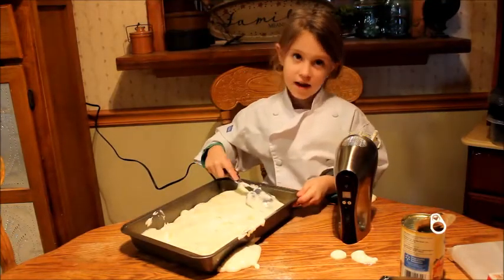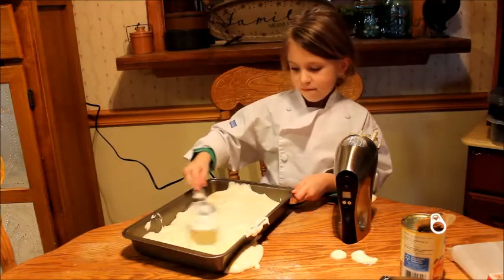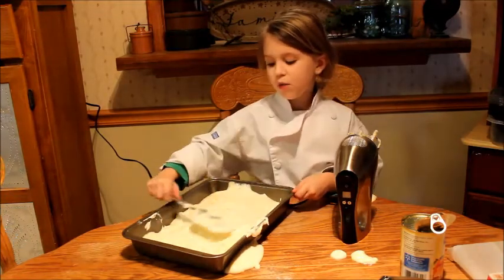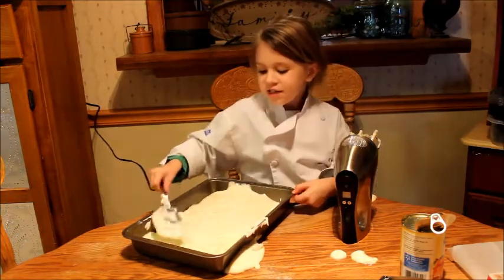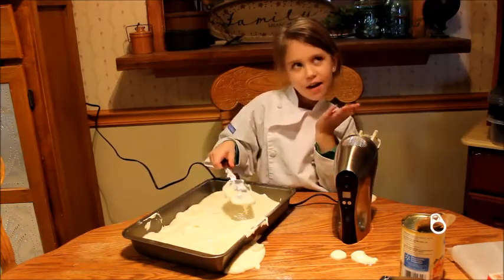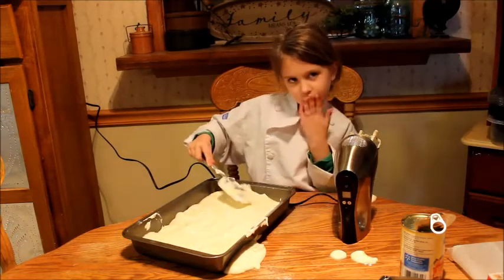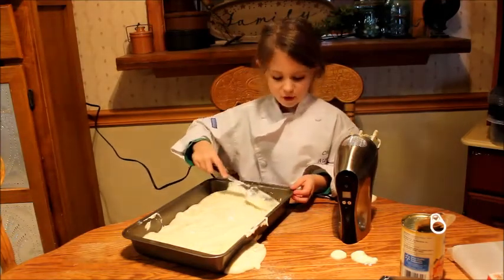My sister should move that out of the way. Her name is Michaela and she's a sweet one. She's 16 years old and I love her so much. Sorry guys about that.